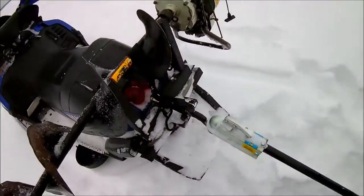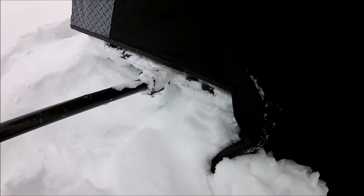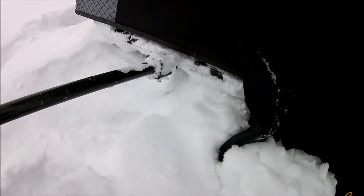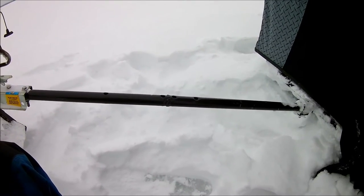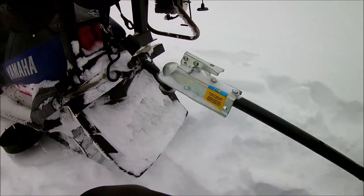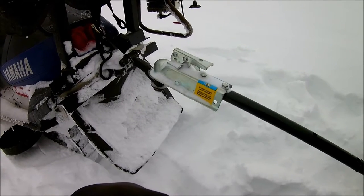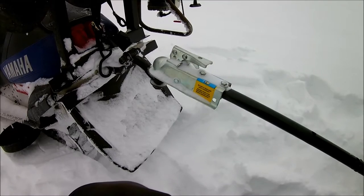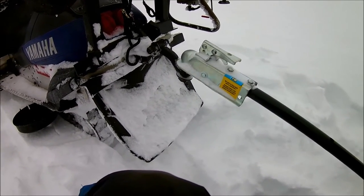I have it hooked up to my snowmobile right now. Frabill does sell a tow bar kit, but I don't have that — I actually made this hitch myself, welded it up, and made up this pole with a one-and-seven-eighths ball. The Frabill one you just put a pin in, but I also tow another sleigh with this sled every once in a while, so it's nice to have a proper ball hitch.